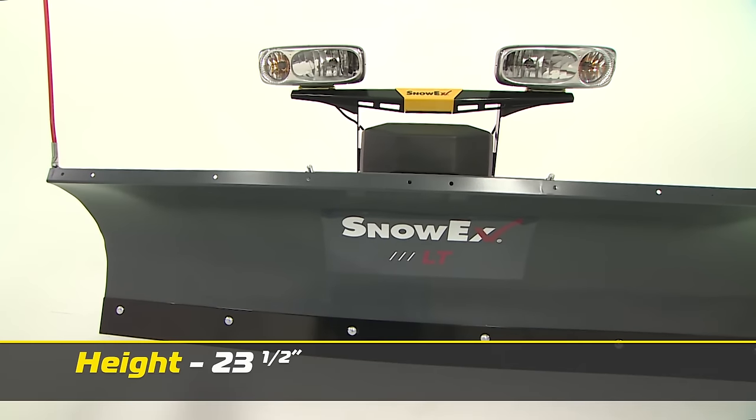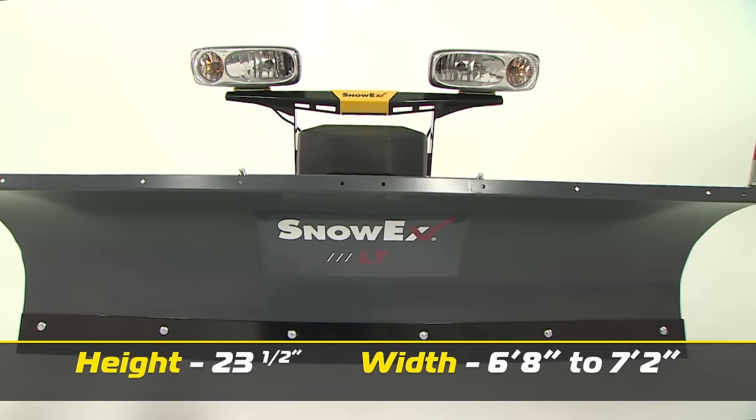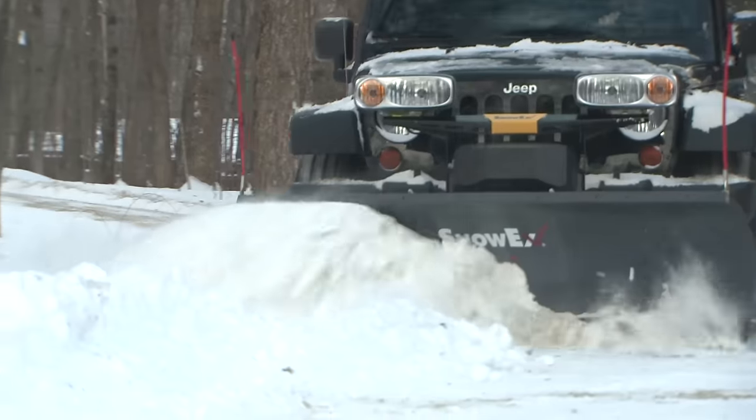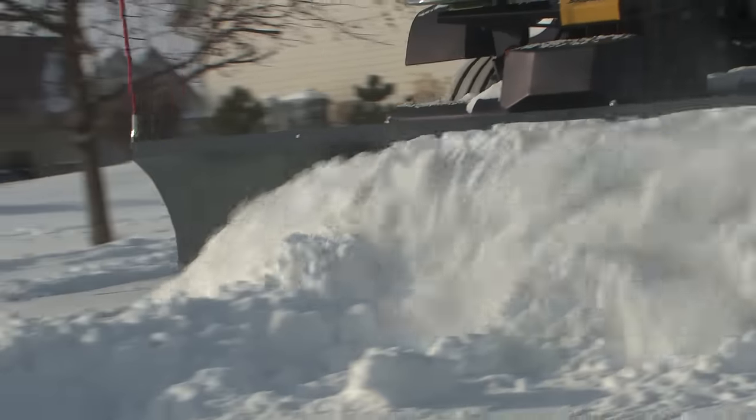The moldboard is 23.5 inches tall, available in either 6'8 or 7'2 widths, so you can find the right plow for the weight requirements of your Jeep, truck, or SUV without having to sacrifice performance.